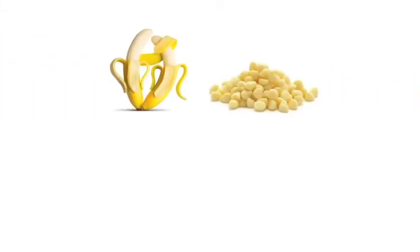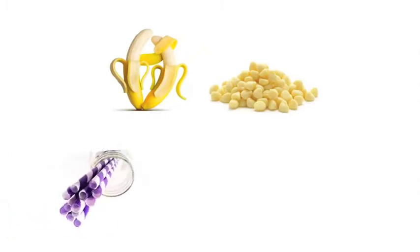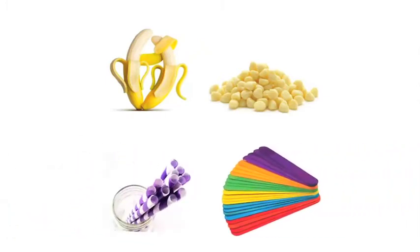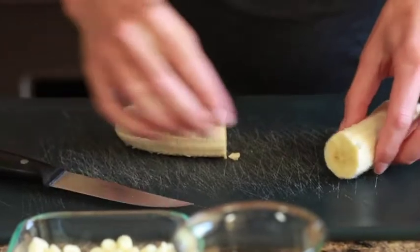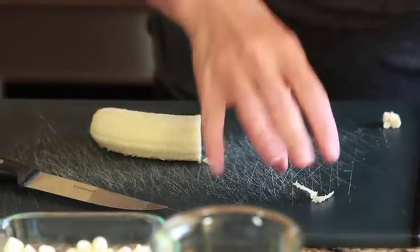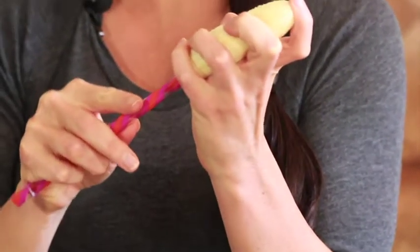So you just need bananas and white chocolate, because it's like a ghost for the season. We just used some really fun straws — you can use popsicle sticks, you can use any kind of stick that you can stick into the banana. From here, just cut the banana right in half, peel any extra weirdness off of there, and take your straw and make it like a popsicle.